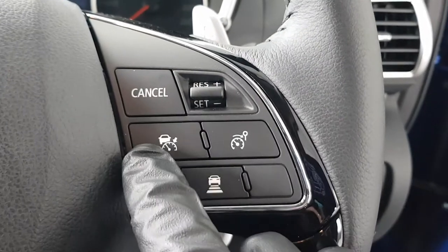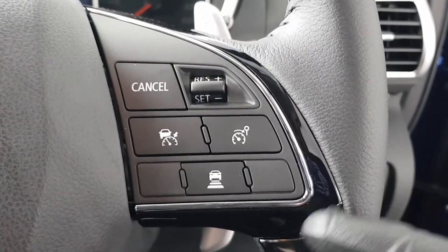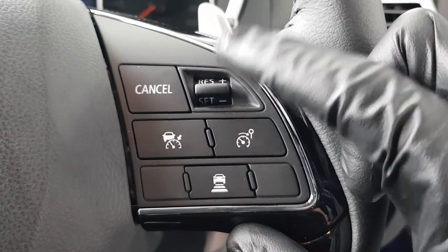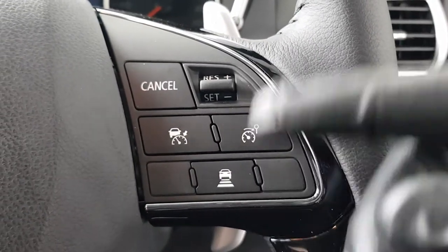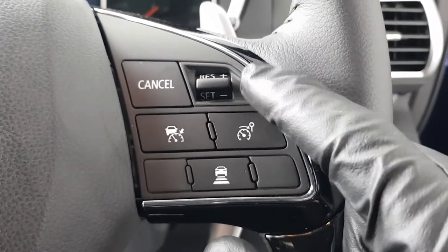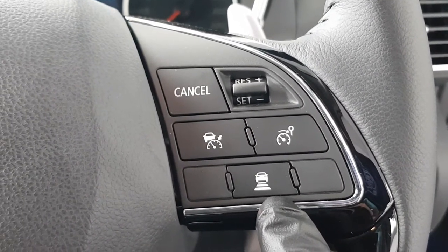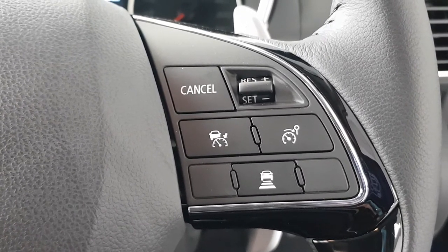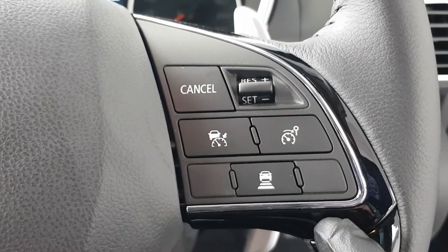Up here we have cruise control, same as normal. To set it, push down and it will sit at your current speed. To speed up or slow down on cruise, it's as easy as up and down. If you hit the brake or cancel, it stays in memory — push up to resume and it goes back to the speed you had set. The bottom button controls the following distance for adaptive cruise control, so if you're doing 100 km/h and the car ahead is doing 80 km/h, it will slow down accordingly.